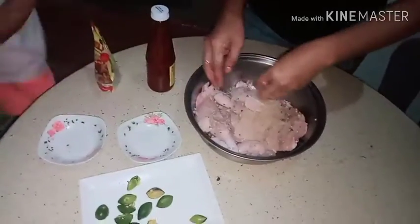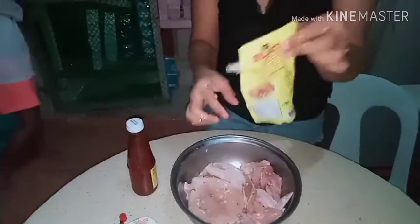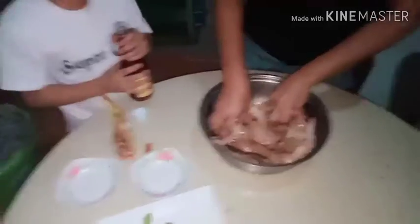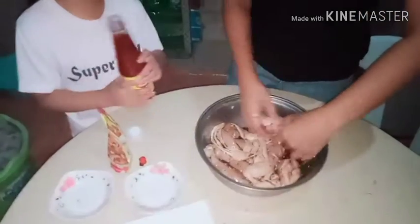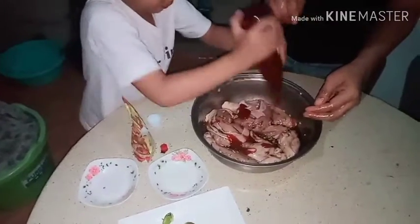This is 200 grams but you can use just half of this, so 100 grams — the half. Here's the ketchup, can you put it here? You should spread it out.